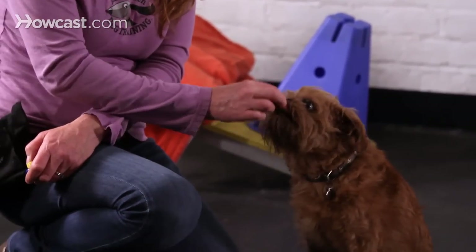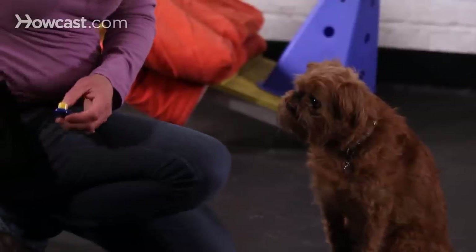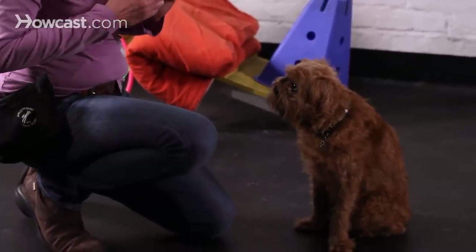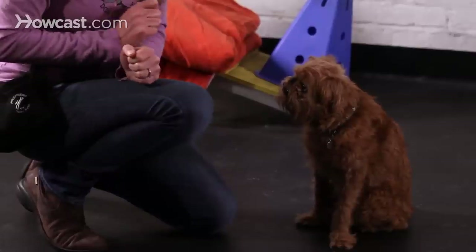Another trick that is pretty good to get started with is the paw behavior. Some people call it shake — I refer to it as paw. The way that I'm going to get started with that with Walter: in this case I'm not going to use the clicker because my hands are going to be full, I'll use a verbal marker instead. I'm going to put a treat right up to his nose.